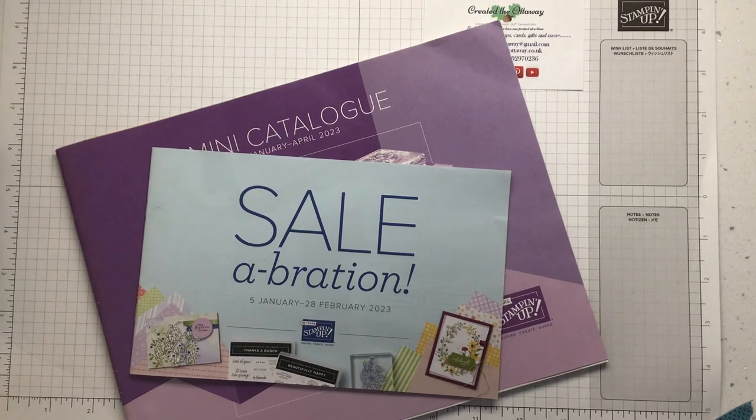Hello, I'm Clare from Created the Ottaway. I'm an independent demonstrator for Stampin' Up in the UK. Thank you for joining me today. I really appreciate you giving me some of your time. Hopefully you will go away with a bit of a wow card that you're really excited to share and gift.